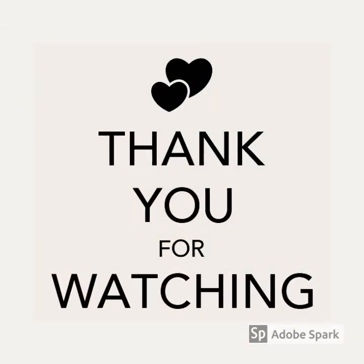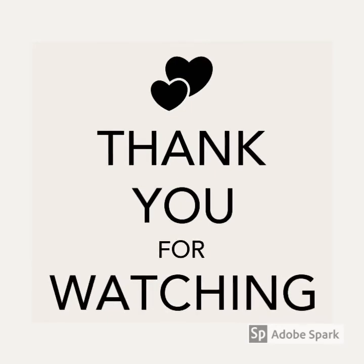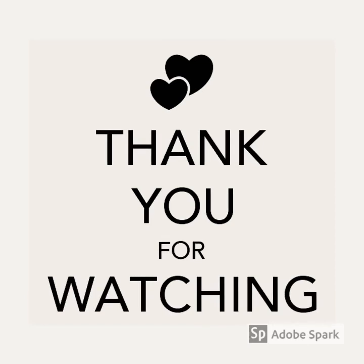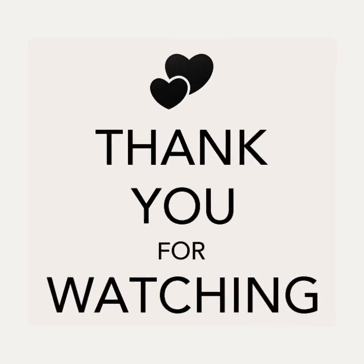Thank you for watching, I hope you enjoyed that. Please like, share, comment, and if you do get time to actually try the treatment, please let me know how you get on. Thank you.